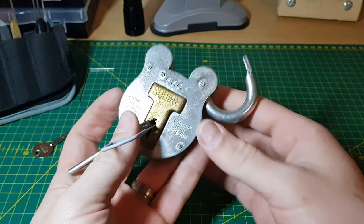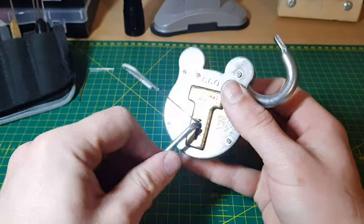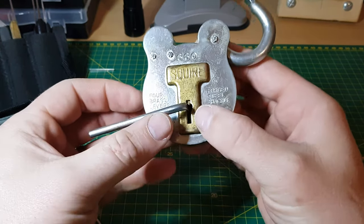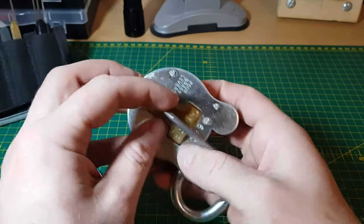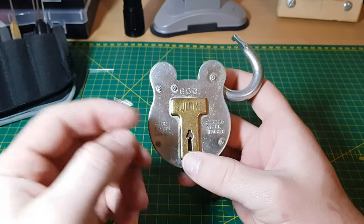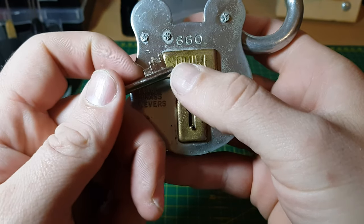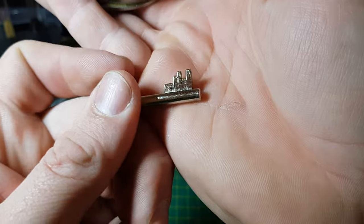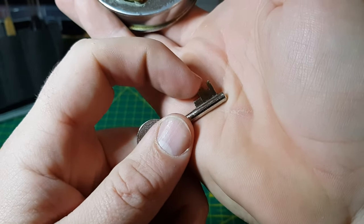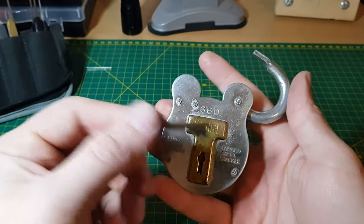There we go! I don't really know what I'm feeling for when the levers are set, but we got there. It gets caught on this little weather cover I think. So there you have it — Squier 660 picked. Lever one didn't need picking; I think that might be a zero lift or close to it. The second lever not too far off that, the third quite high up, and then the fourth — when I touched on that I think I had that set. That's just my read, but I don't know for sure.